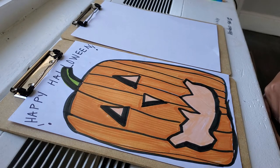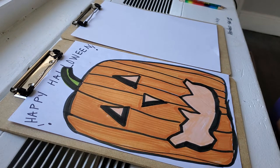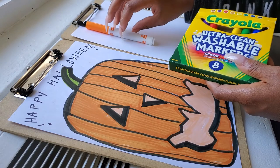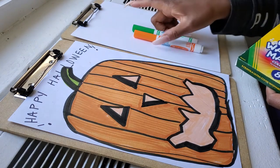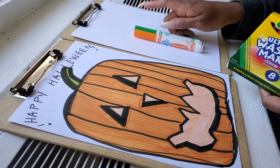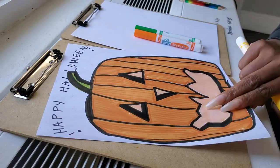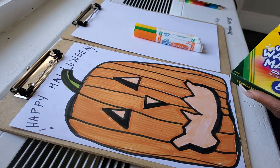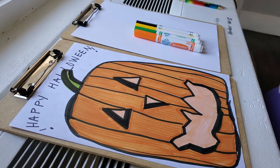Hello class, today we will be creating an October pumpkin. Please take out a pencil and markers. The colors I will be using today are orange, green for the stem, and yellow inside the face features to show there's a light shining from inside. I'm also going to use black. If you don't have black use brown. If you don't have markers use crayons. If you don't have crayons use pencil.